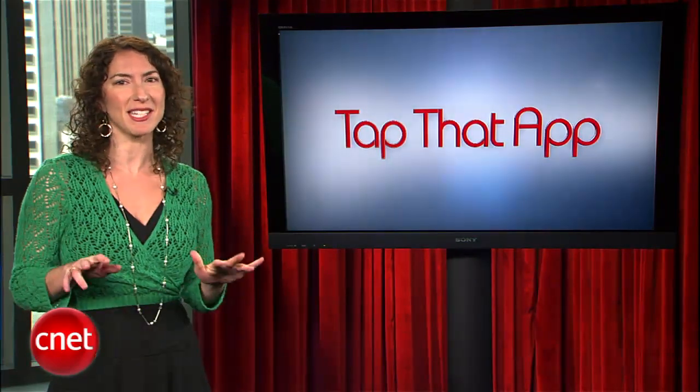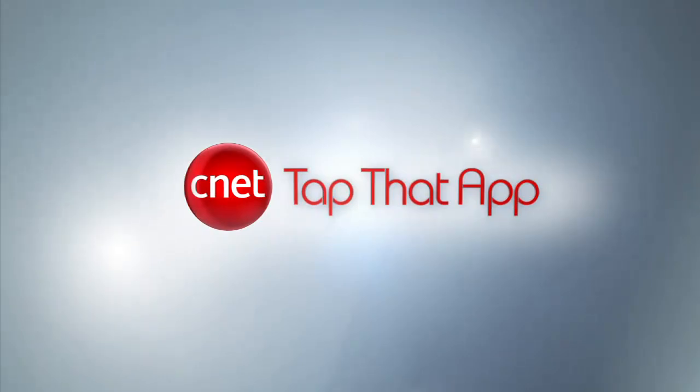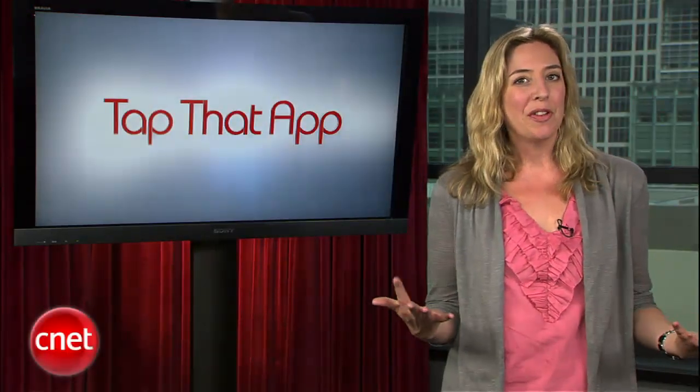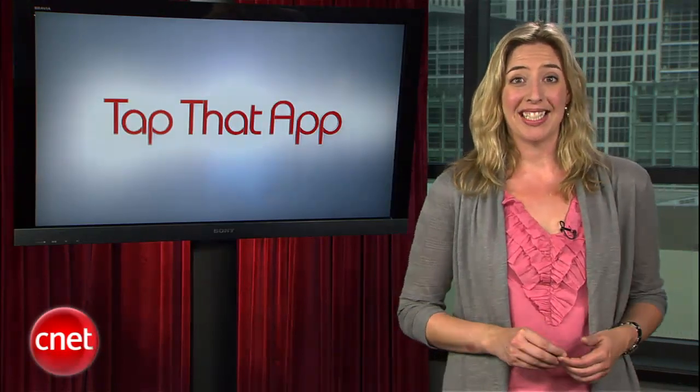I'm Jessica Dolcourt, and keep on tapping. It's so nice when we find an app that runs on Android, iOS, and BlackBerry. Sorry, WebOS.